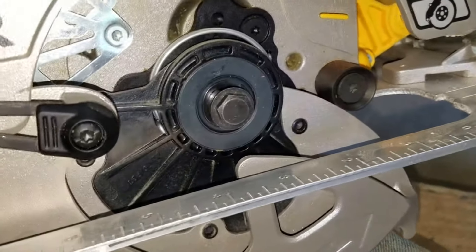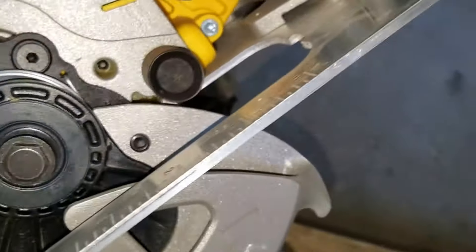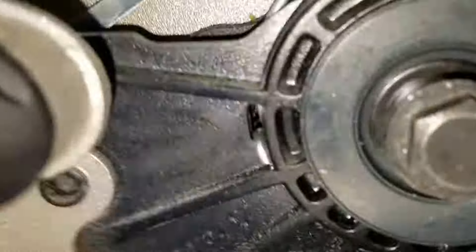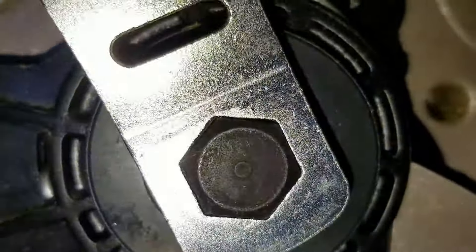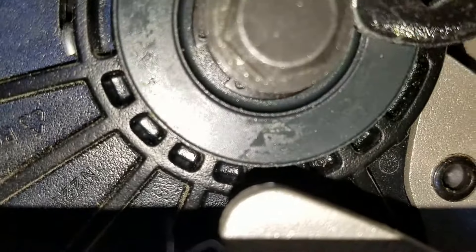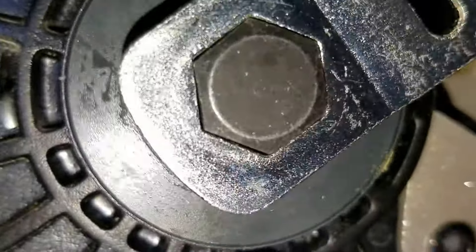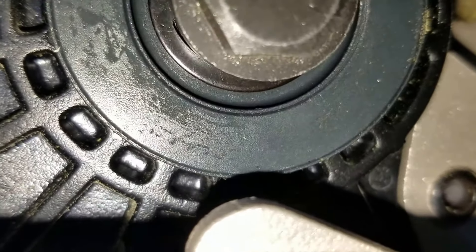I took the blade off so I could keep my fingers. Let me see if it starts — it goes like that and stops. If I turn the thing you hear it clicking. I think the brakes are engaging — I don't know. Does it release at normal speed? Last time I used it it seemed fine.